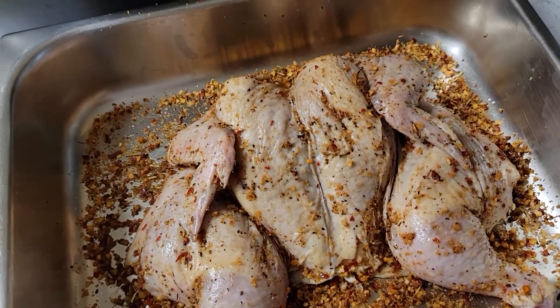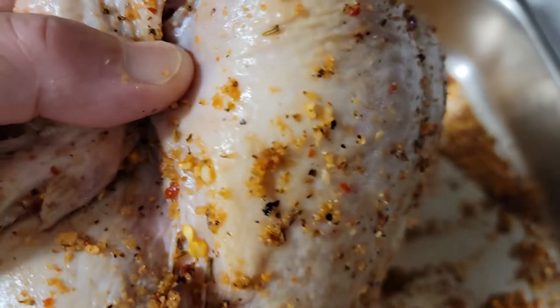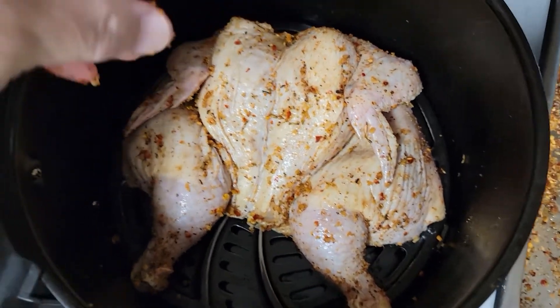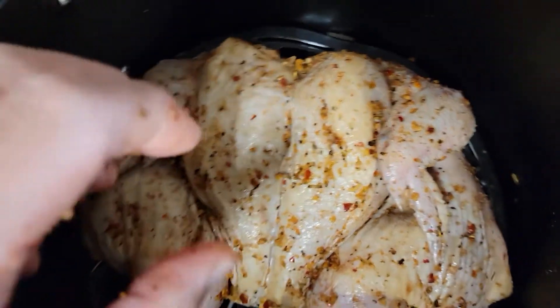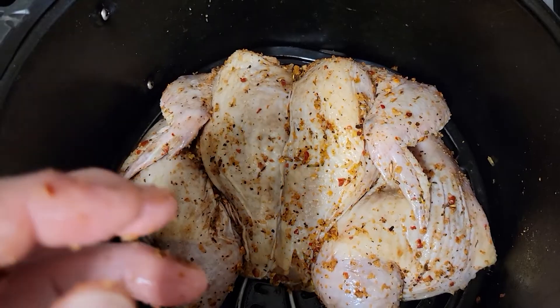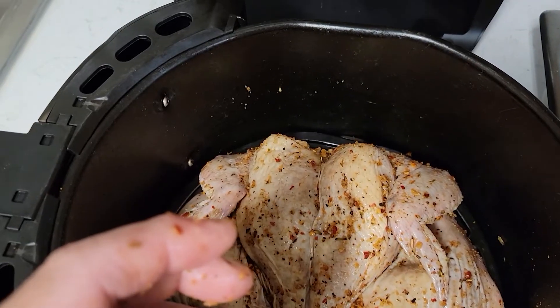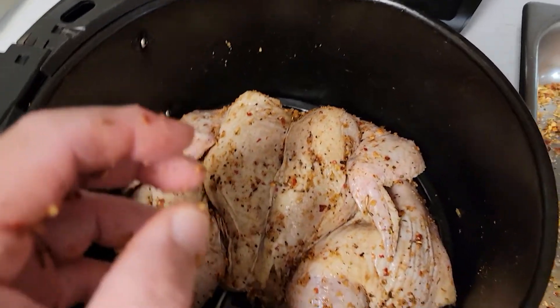Now you're going to take the whole Cornish Hen and put it in the air fryer — it fits. You're going to butterfly the Cornish Hen, season it top and bottom, let it marinate at least 4 hours or overnight, then put it in the air fryer. Set it for 355 or 360 for 15 minutes. When it ends, take it out, flip it over, and hit it for 355 for another 10 minutes. It should come out perfect.